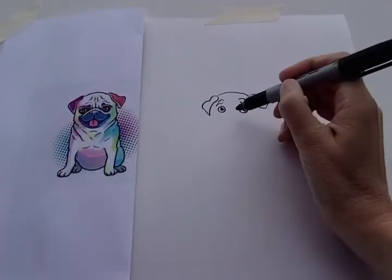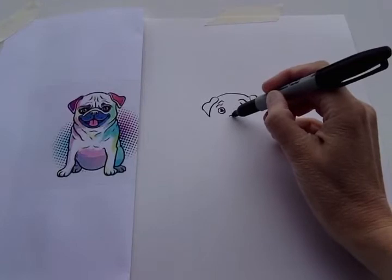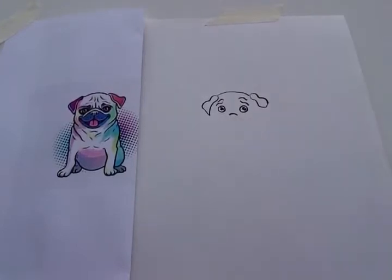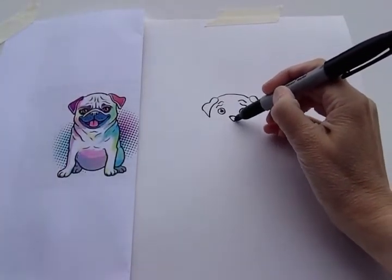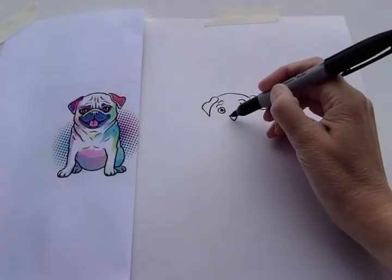So let's do his nose next. His nose is right in the center, just a little bit below his eyes. We're gonna start the nose and make it sort of a triangle. And then we'll do his nostrils.